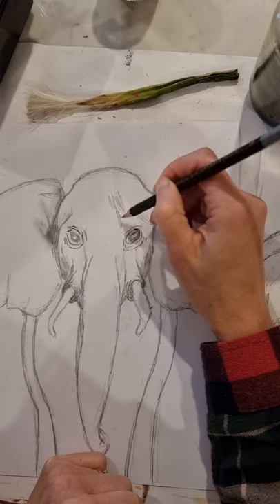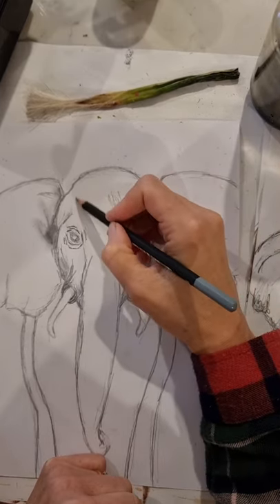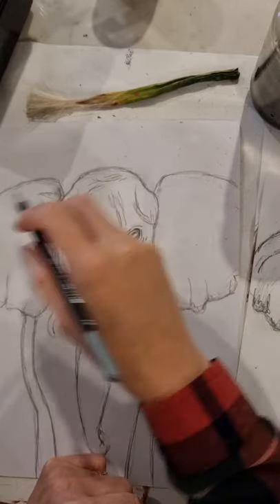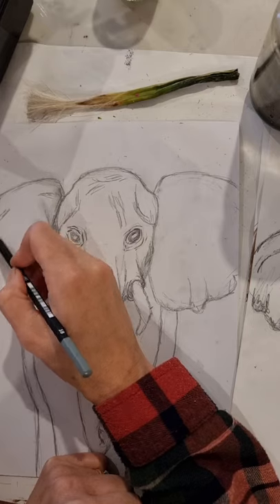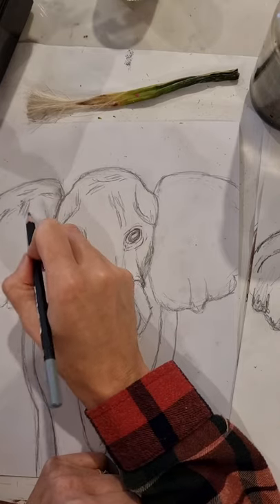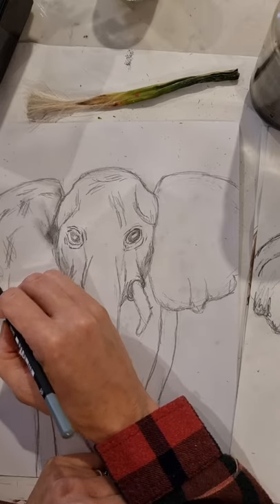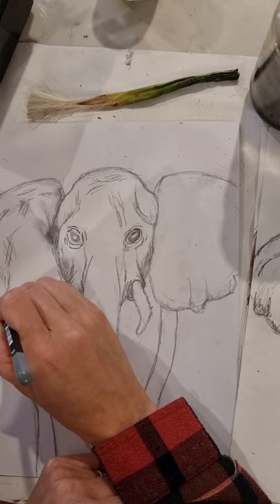Hatching can be vertical, diagonal, horizontal, or curved — it's a series of quick sketch strokes in different directions to create loosely detailed shadow. Cross-hatching is hatching lines in one direction and then overlaying them in a different or opposite direction, giving a deeper shadow effect. You can try these techniques around the ears, the wrinkles of the trunk, under the chin, and behind the ears where there's deeper shadow.